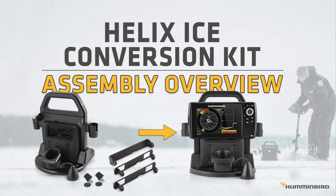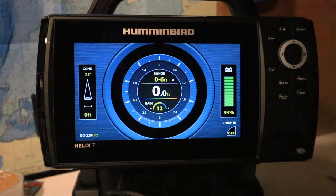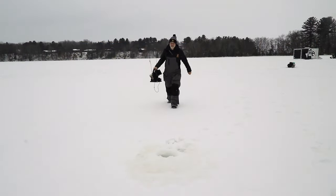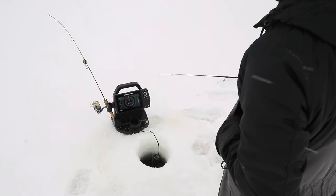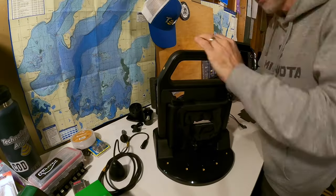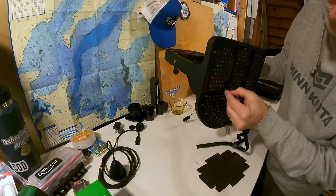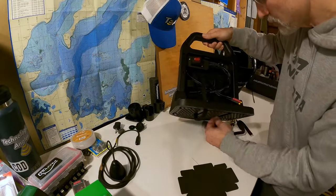A central component of every ice angler's arsenal is a powerful chirp sonar GPS unit like this Humminbird Helix 7. Humminbird has just introduced a brand new shuttle that makes the entire Helix series more powerful, portable, and expandable than ever, and I'm going to show you how to build it. As long as you can scrape up a Phillips screwdriver and just a few minutes of your time, you'll be able to build the new Helix shuttle and get back on the ice.